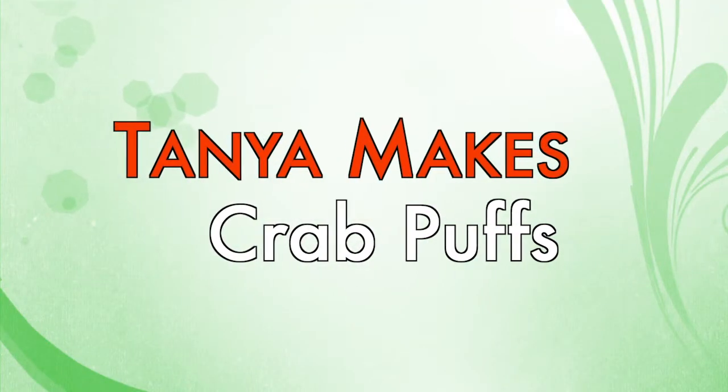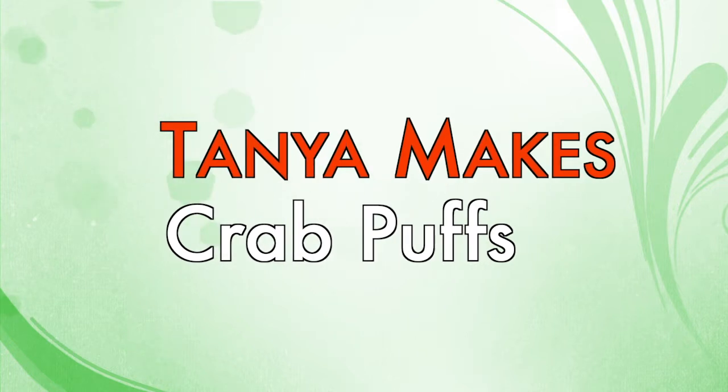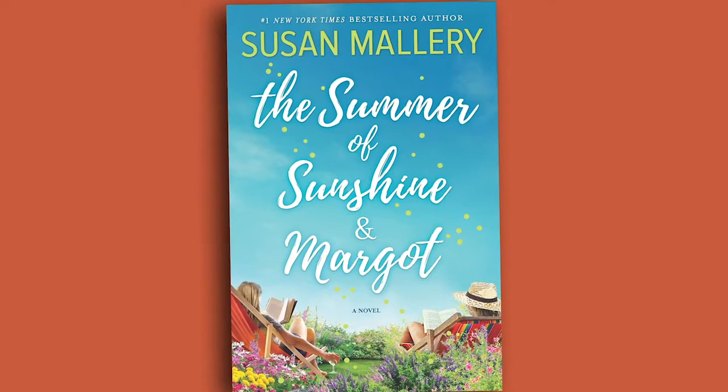Hi, I'm Tanya Eby, and this is Tanya Makes. Today I'm making something kind of fun. I was narrating last week Susan Mallory's new book, The Summer of Sunshine and Margo.